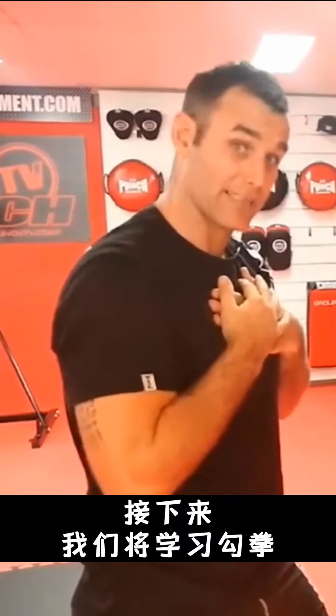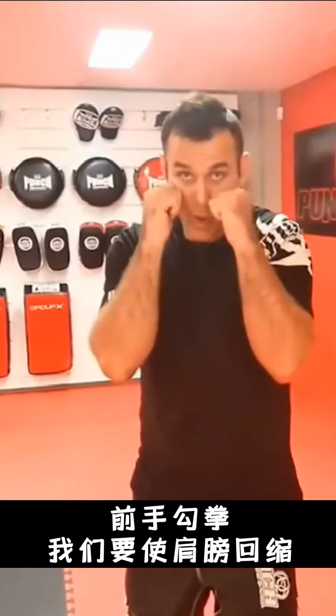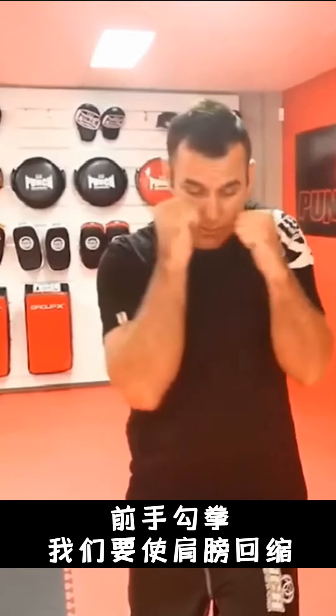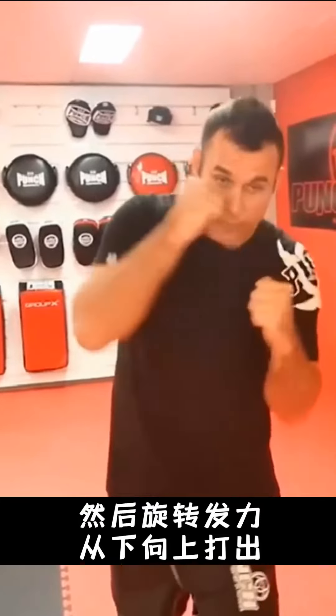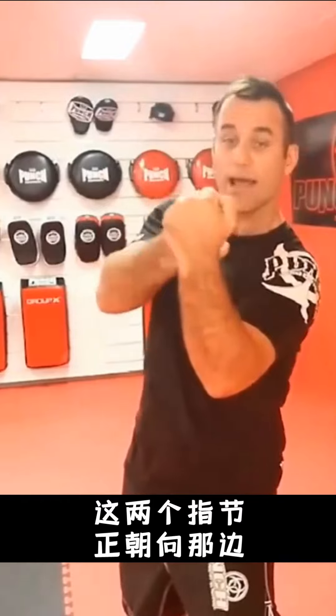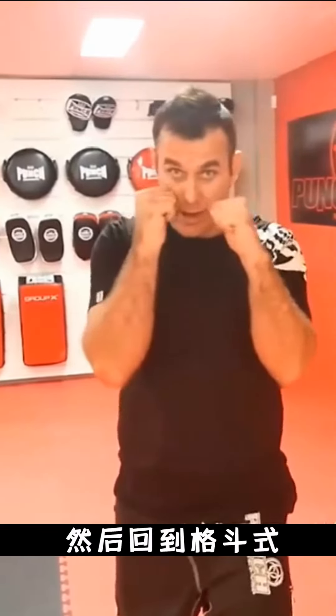Next we're going to learn the uppercuts. Now the uppercut from the lead hand — what we're going to do is bend our shoulder back like this, then turn and come straight up. These two knuckles are facing that way, thumb is out at the 90-degree angle, and then back to our guard.